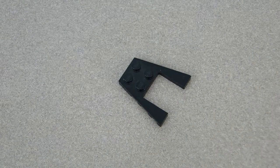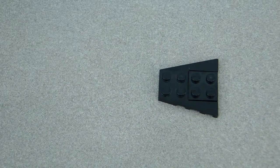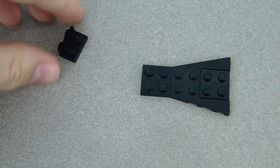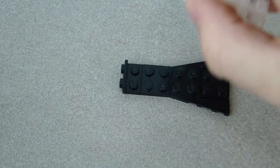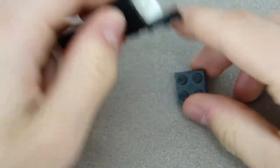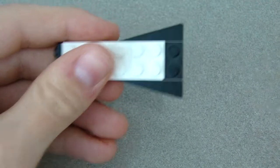To start off, grab this triangular piece and stick a 2x2 black plate right there, then put another one in front of it. Then add this piece with studs on the side — that goes right there. Next, put a 2x6 plate over all of it to hold those black pieces together, and then a 1x2 white plate goes in the back.